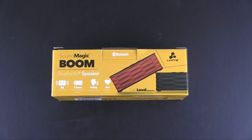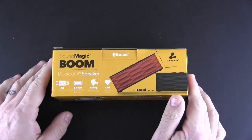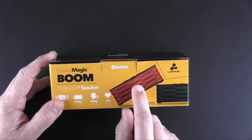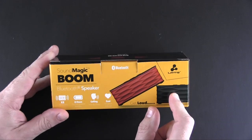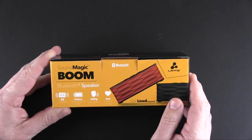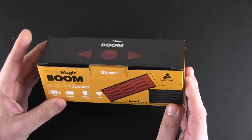Hey guys, it's Larry Greenberg and today we're taking a look at the Elate Sound Magic Boom Bluetooth speaker. This product sells for $40 and it comes in two colors — red and black. It is an eight-hour Bluetooth wireless speaker that supports both music and hands-free calling as well.